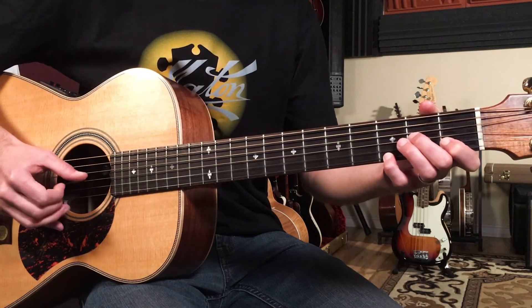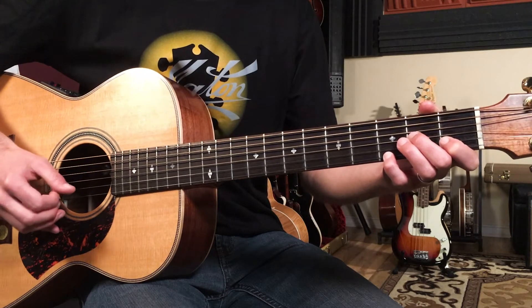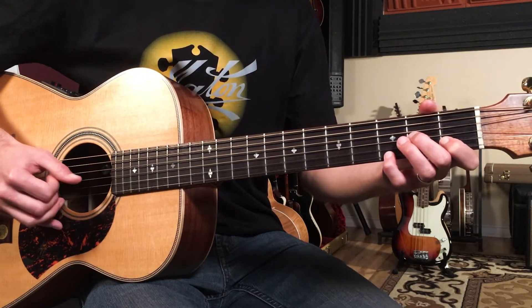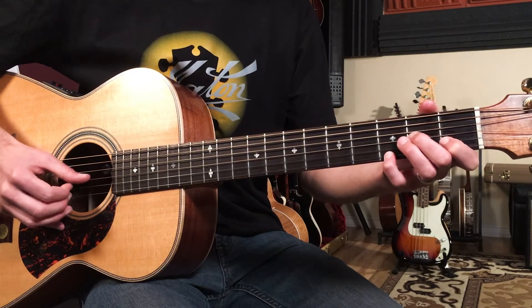I'll play three bars of that. It's one bar that's just an intro — one, and two, and three, and four. Then the vocal comes in: 'Once there was a way.'